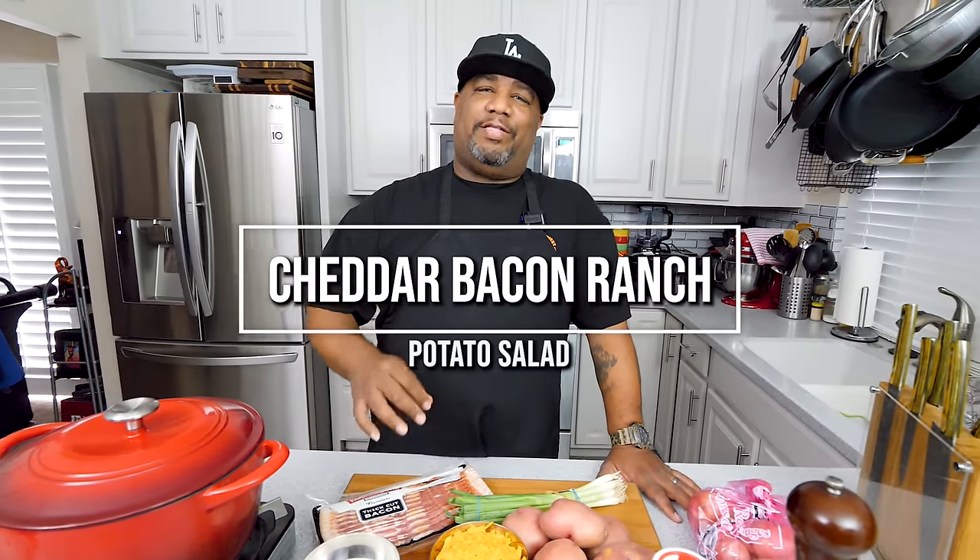What's good everybody, and welcome back to my channel, Smoking and Grilling with me, AB. It's hot outside, we're ramping up for summer, so it's time to bring out the summertime classics. But this time I'm gonna raise it up — I'm getting ready to show you guys just how easy it is to make and prepare a cheddar bacon ranch potato salad. Super simple — we're gonna look at these ingredients real quick and go from there.